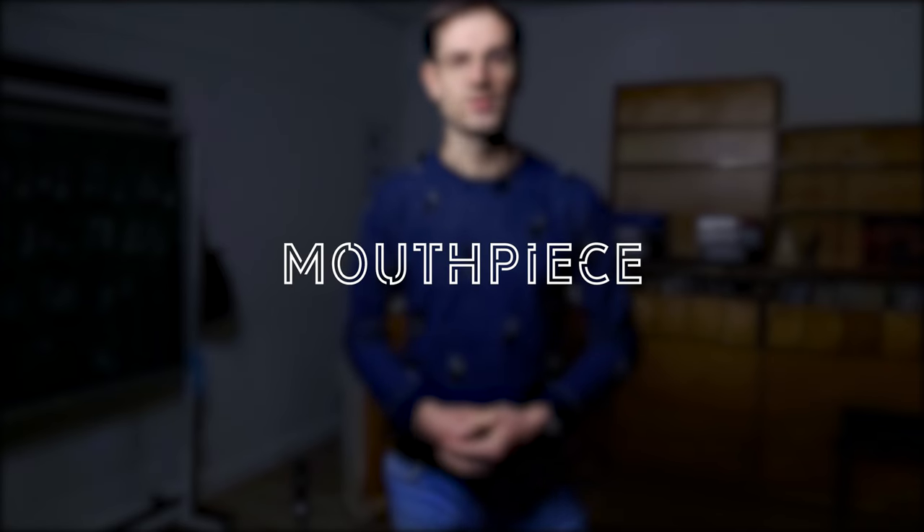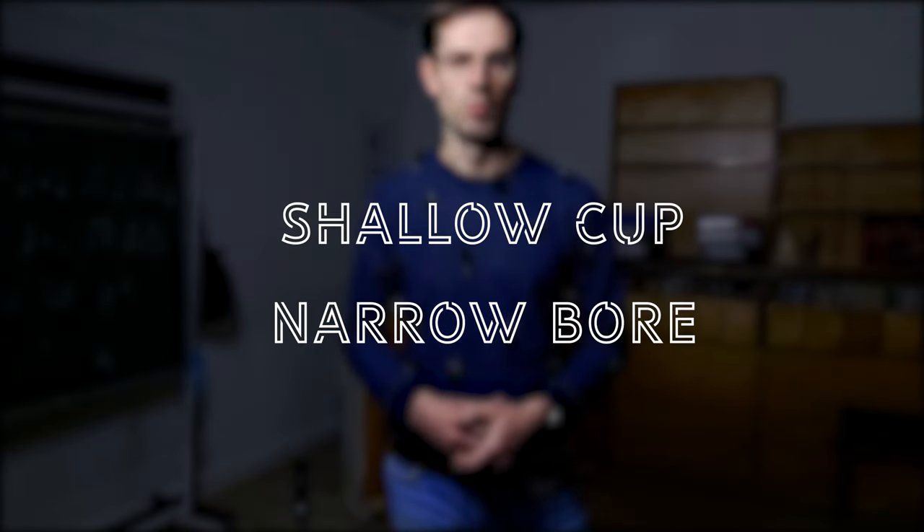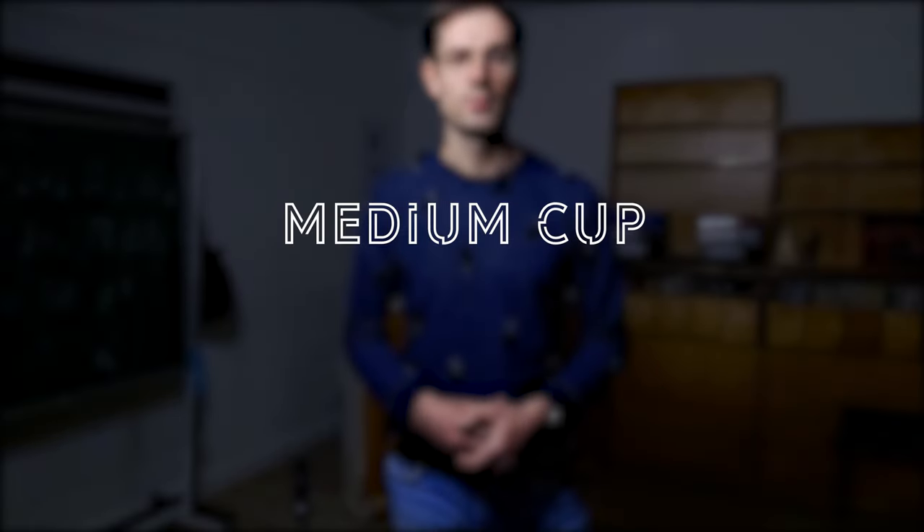The mouthpiece also makes quite a big difference when playing high. In general, if you have a mouthpiece with a shallow cup and a narrow bore, it will definitely help you to play high, but the sound will be quite narrow and thin. That is why I would recommend using a medium cup with a medium bore. In my mind, this is the best option, because in practice you will have to play loudly and also quietly in the high range.